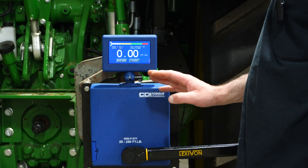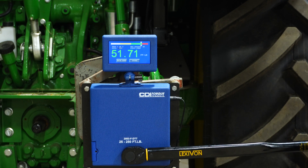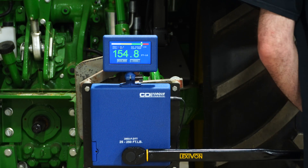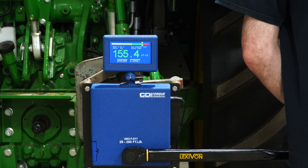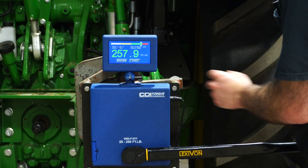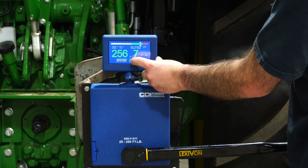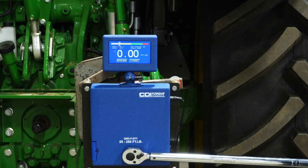Now we have the Lexivon here, set at 50. Next up is Cobalt.